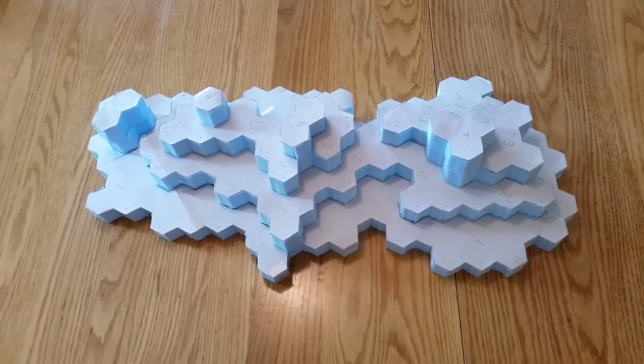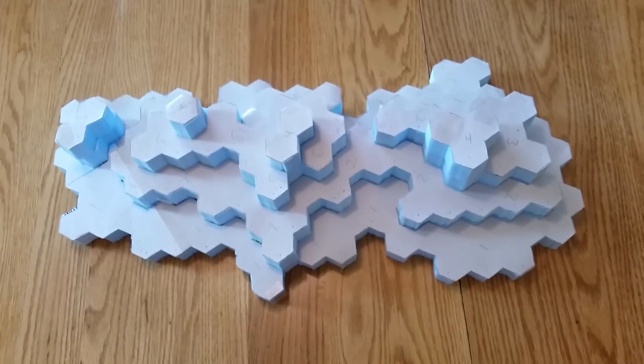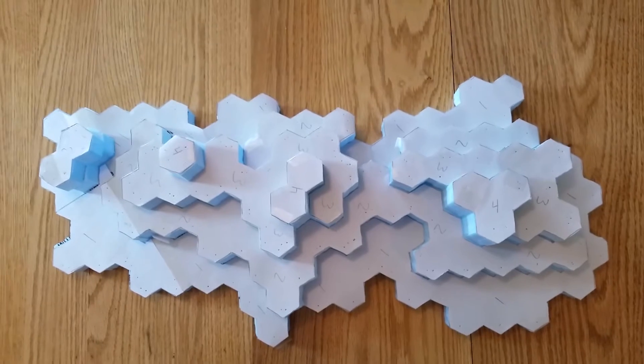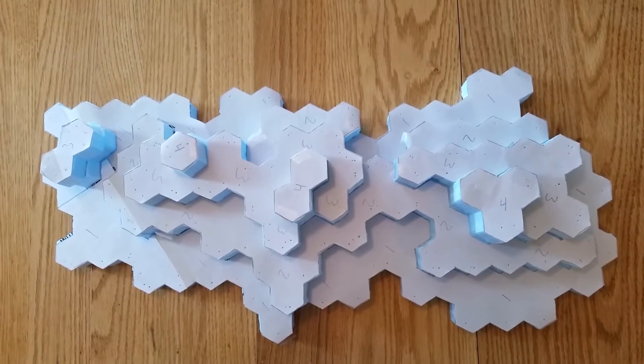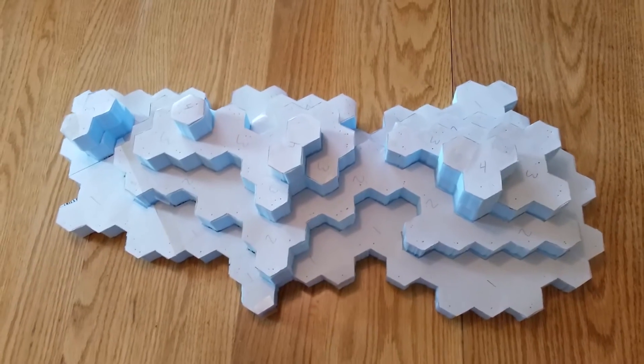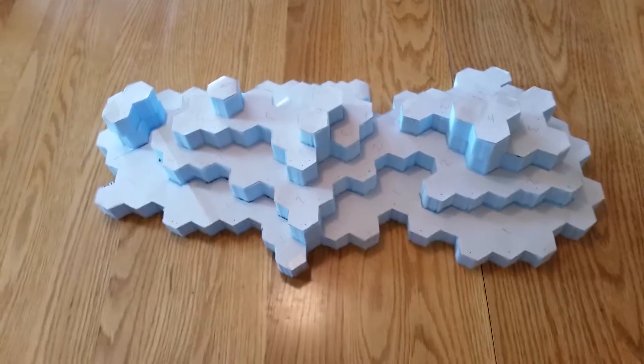Hey, this is John from Legends of Tabletop. Just wanted to show you this is one of the new projects that we're working on here, specifically for me and my brother. We're big Battletech players and we decided, since my ex-wife finally moved out of the house, we moved the Battletech board over here.